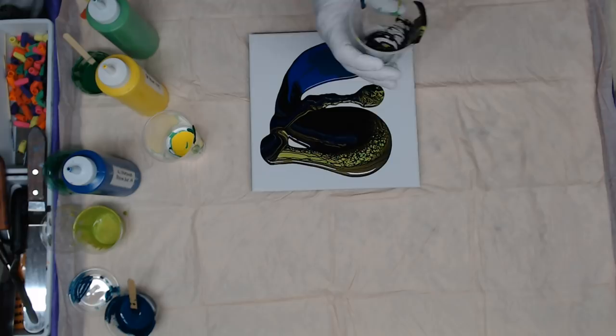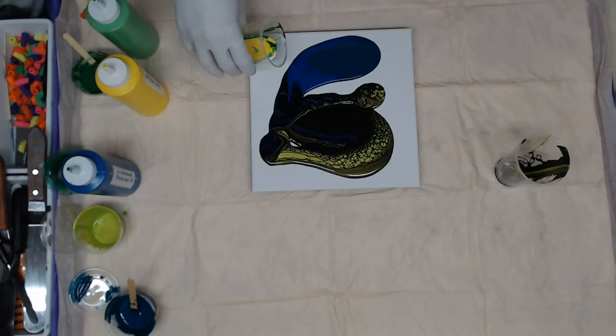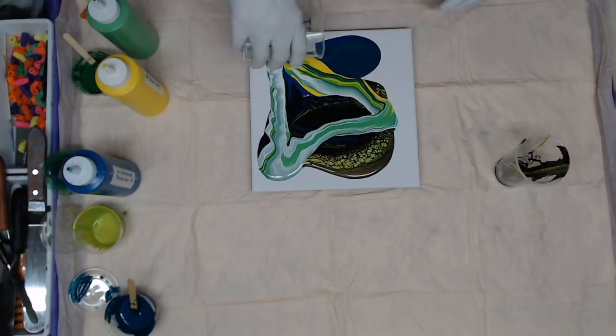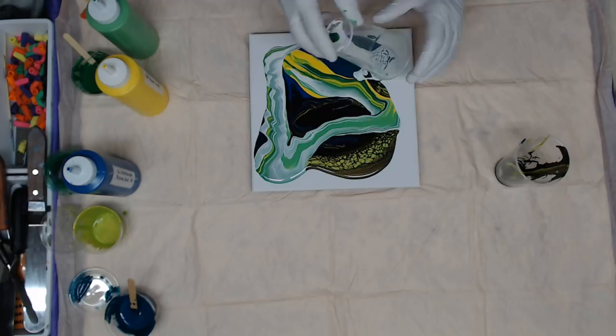I'm gonna start with the black, along with the iridescent green. Then I'm gonna go with that second cup with the white and the yellow and the cadmium yellow. Shh, be very very quiet — I don't want to get in trouble.